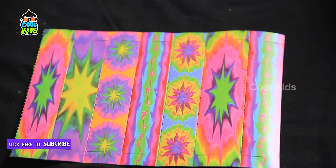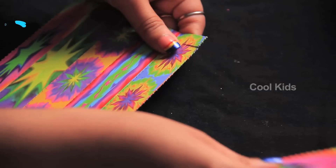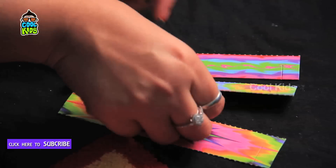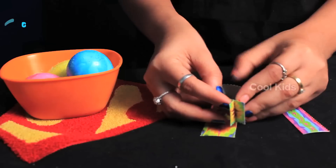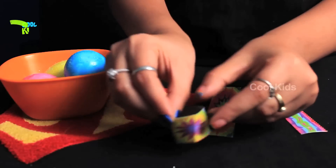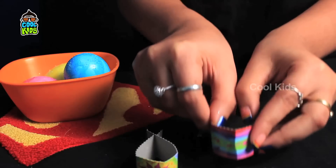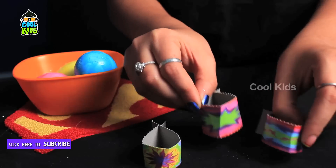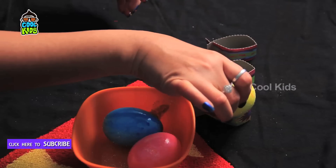And now we will take these funky looking paper strips and make egg holders. Finally, place these eggs on the holders.